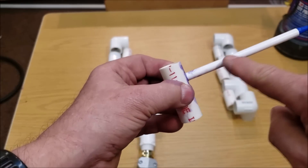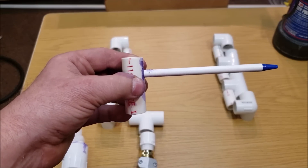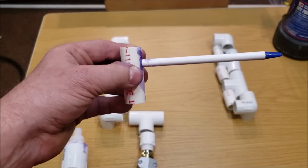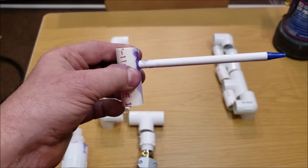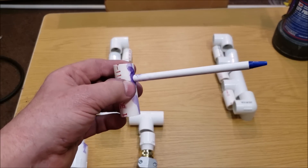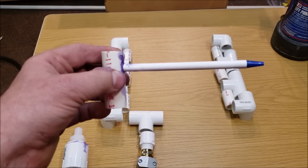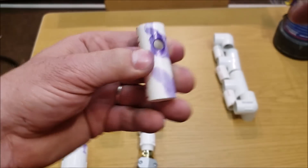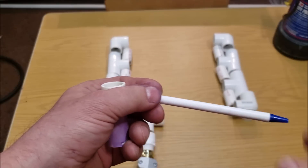I tried to see if PVC glue would glue these in place and it actually does a fairly good job. These are pens from a 10-pack of dollar store ballpoint pens — I've taken the pen out of the top and removed the plug from the back so water is going to shoot up and come out the tiny little hole. The inside is just a hair under a quarter inch, and the outside is five-sixteenths of an inch.